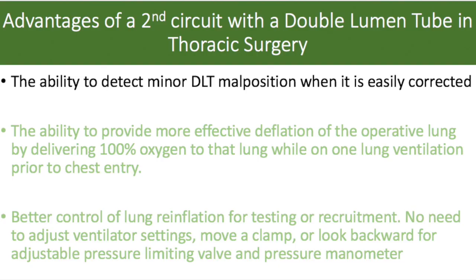The first advantage is that it allows us to continually monitor for minor double lumen tube malpositions from the time of initial placement until the end of surgery. Detecting minor double lumen tube malposition will allow early correction when it's easy to do so. If we lose lung isolation, most of the time it's a nuisance and a waste of time. However, at critical moments, injury — potentially severe — can occur.